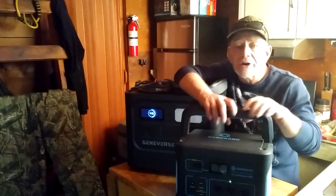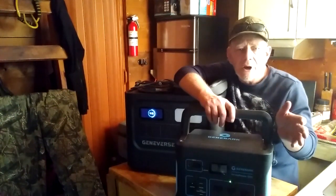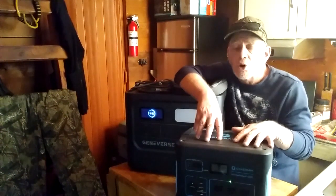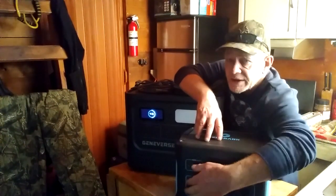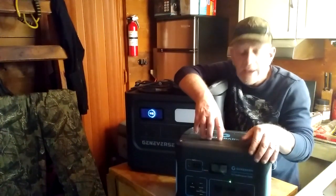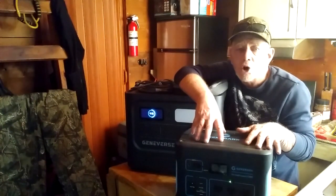Instead of running a gas generator, I can take this out and run my weed eater, run other small power tools, just using this unit right here. It is an excellent unit — I've had no complaints with the Home Power One. It does have three AC outlets, a DC cigarette plug-style lighter, and USB-A and C ports. It's just been an excellent unit — no complaints at all.